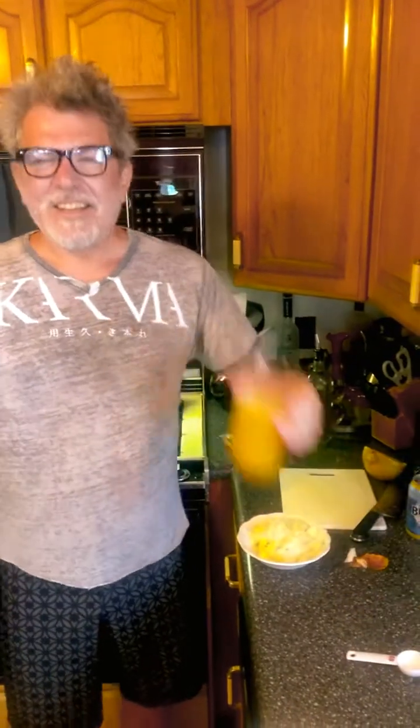Hey everybody! This is my first food video! What you making there? Well, we're making the famous Cleveland Heights style hot dog soup.